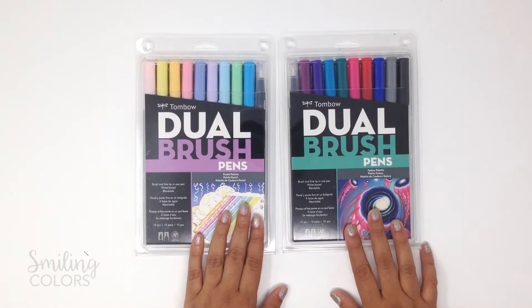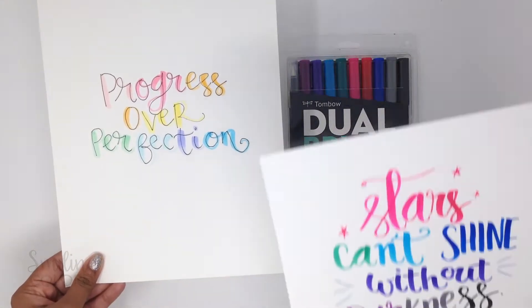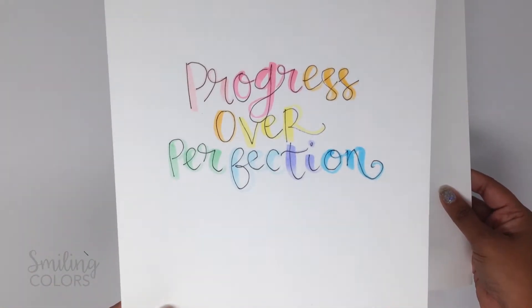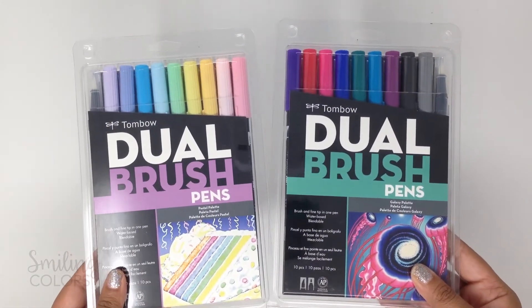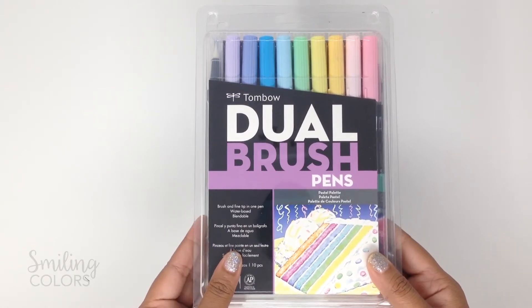Tombow just released two new sets of their ever popular dual brush pens — a pastel and a galaxy set. Since I'm on the design team, I got my hands on them early and I did some quick hand lettering with each set to get an idea of how these colors go together. I personally love both these color sets and you can click on the link that will pop up in the right-hand corner now to see exactly what color numbers are included in each of these sets.